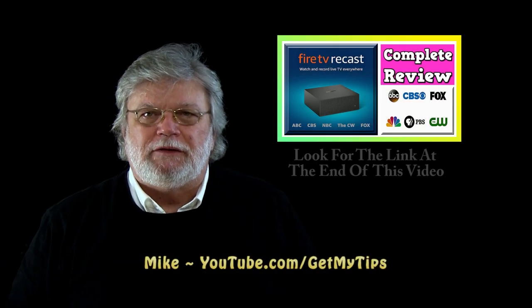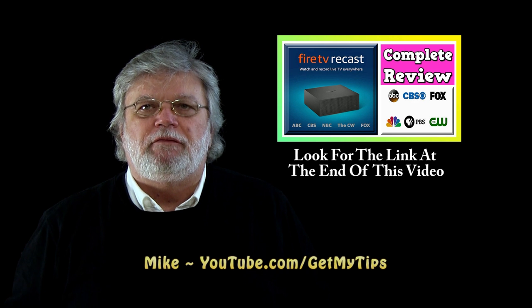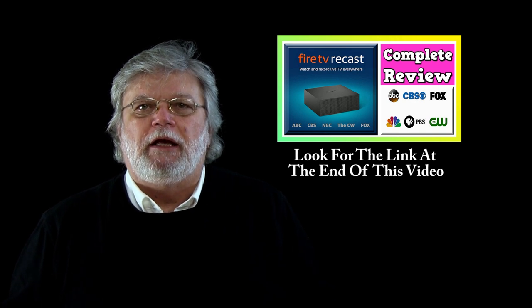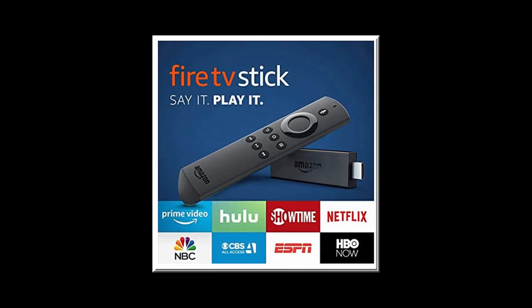Hi folks, welcome back to Give My Tips. This video is a continuation of our review of the Amazon Fire TV Recast system — a device that allows you to record over-the-air television and play it back using your Amazon Fire TV Stick or other Amazon Video enabled devices.